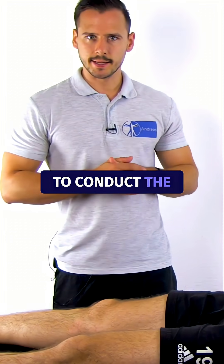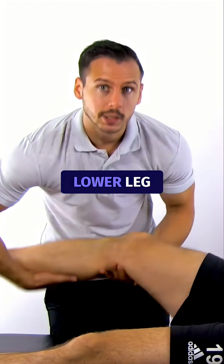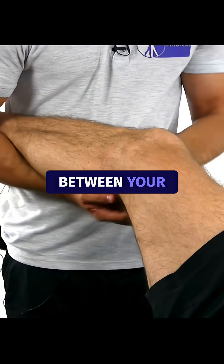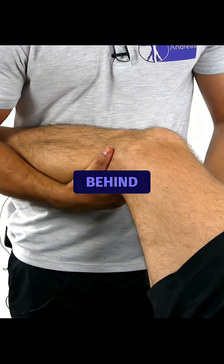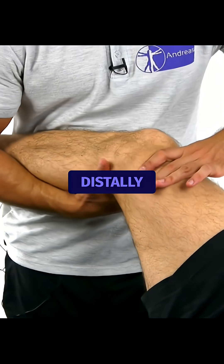To conduct the test, the patient lies in supine position. The patient's lower leg is braced between your arm and body. Place one hand behind the tibia proximally and the other hand on the femur distally.